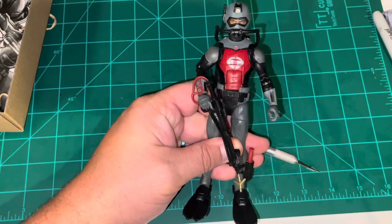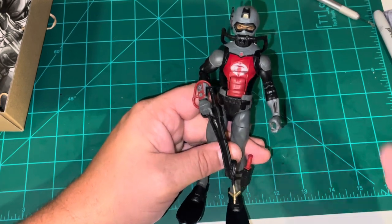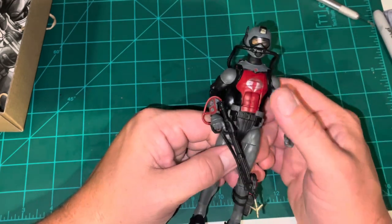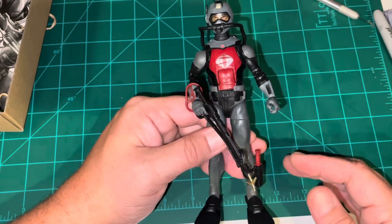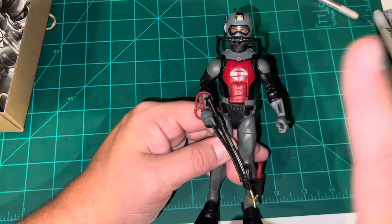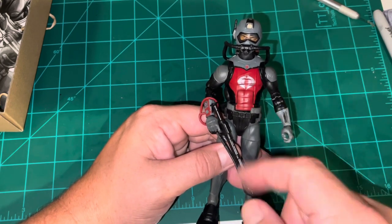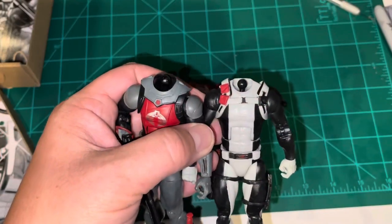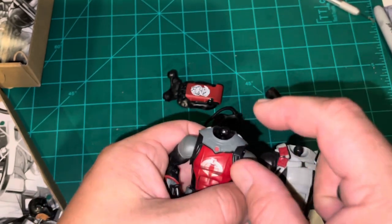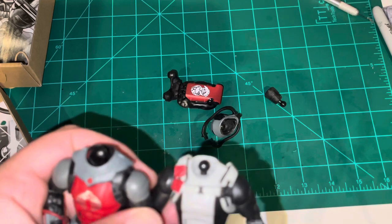Don't get me wrong, this is a really good-looking figure. I think I might have just gotten one that's a little funky. I'm going to open another one real quick just to make sure, then get this guy put into a display case. If he is indeed defective I'll report that to Hasbro and they'll probably replace it. I might be able to take the neck off a Torpedo figure and fix it — but the Torpedo neck ball is actually much smaller than the one for the Cobra Eel.